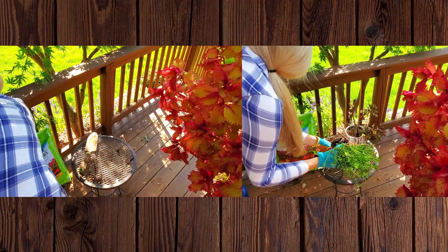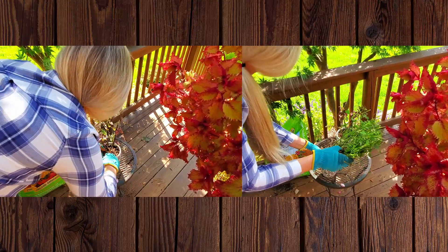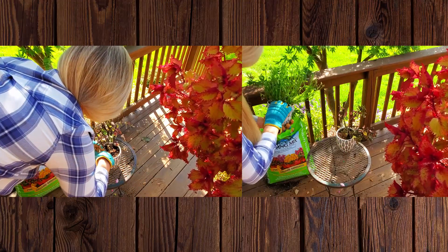The next step: I place both plants in their new container with some fresh potting soil. I always use a pot with a drainage hole and will place a saucer of some sort underneath so the water doesn't damage a surface in my house, but also so the plant still gets proper drainage.